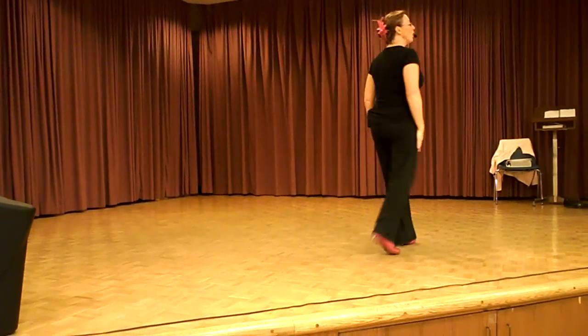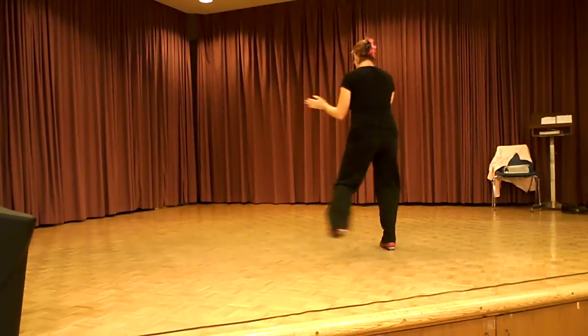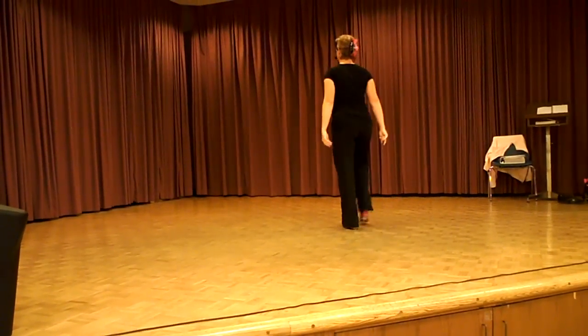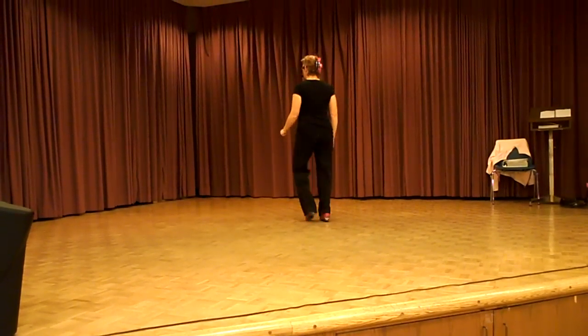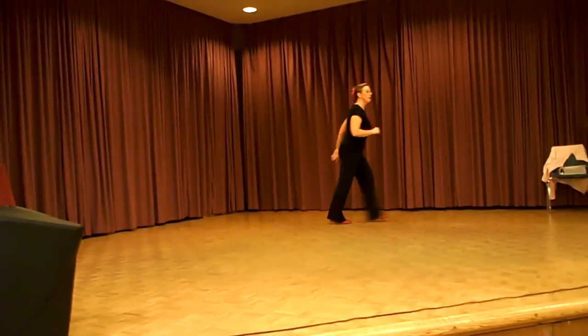Two stomps to the front. Pull shop to the left. Push right. Basic. Two stomps to finish. All right, there we go.